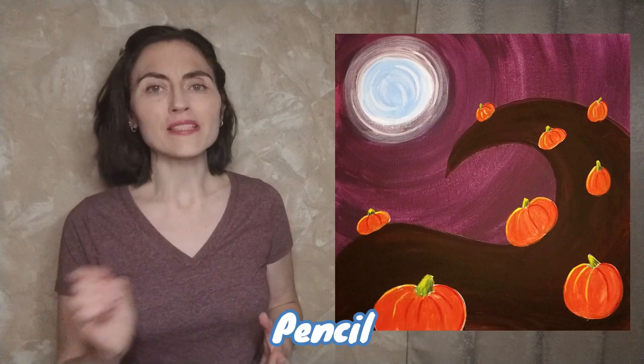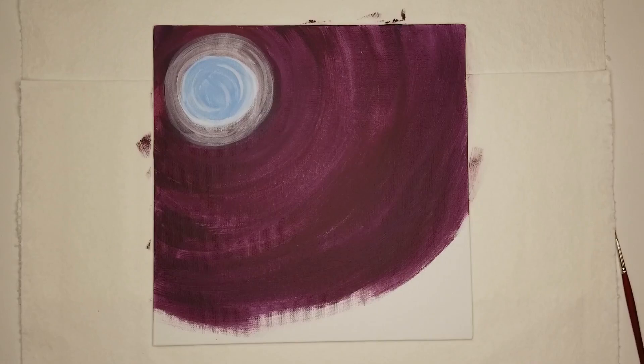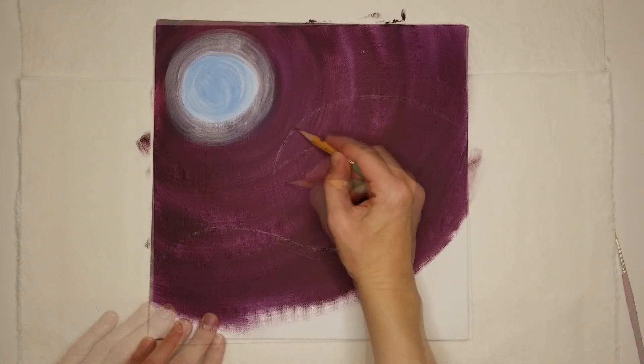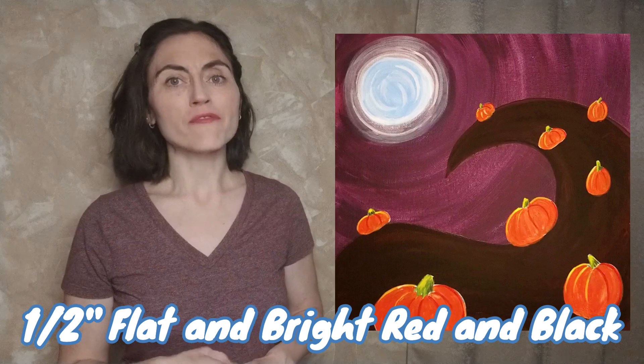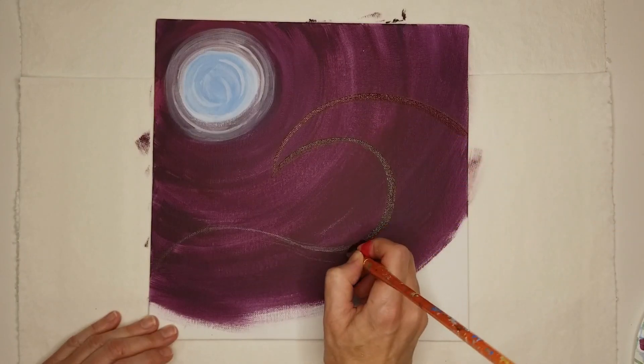Once the background is dry, use a pencil to sketch in Jack's Hill. Think of a basic wave shape and make it as curvy or as spirally as you like. Use the small flat brush to mix a scoop of red with a tiny bit of black for a deep maroon color. Use the edge of the brush to trace the outline of the hill and then fill it in.